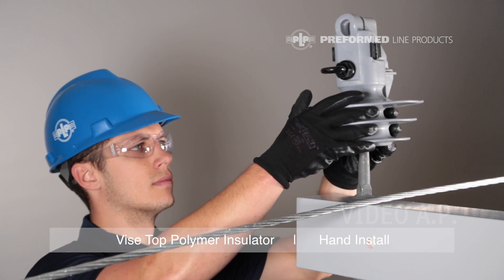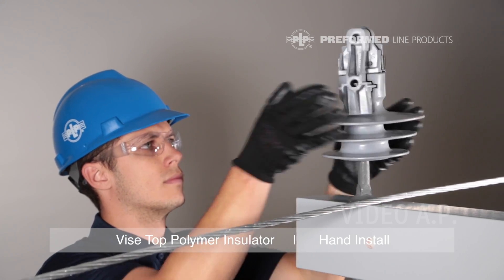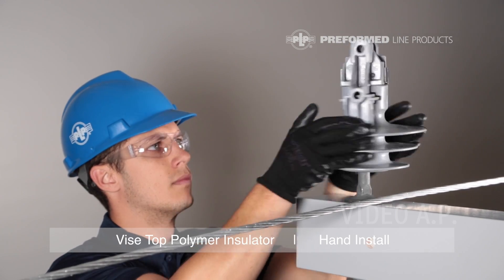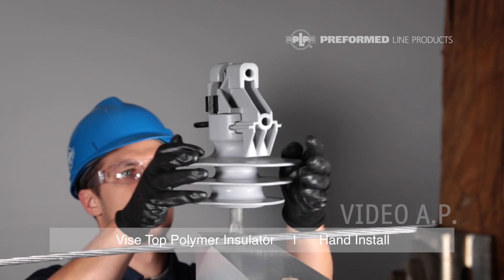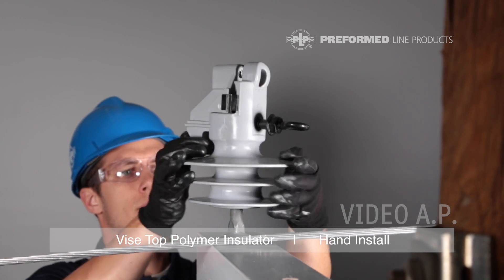Place the insulator on the pin and rotate roughly five rotations until the pin comes into contact with the mastic. Once contact has been made, the insulator should be rotated to be in line with the conductor. This should be at most half of a rotation, but the insulator can handle up to one full rotation if necessary.